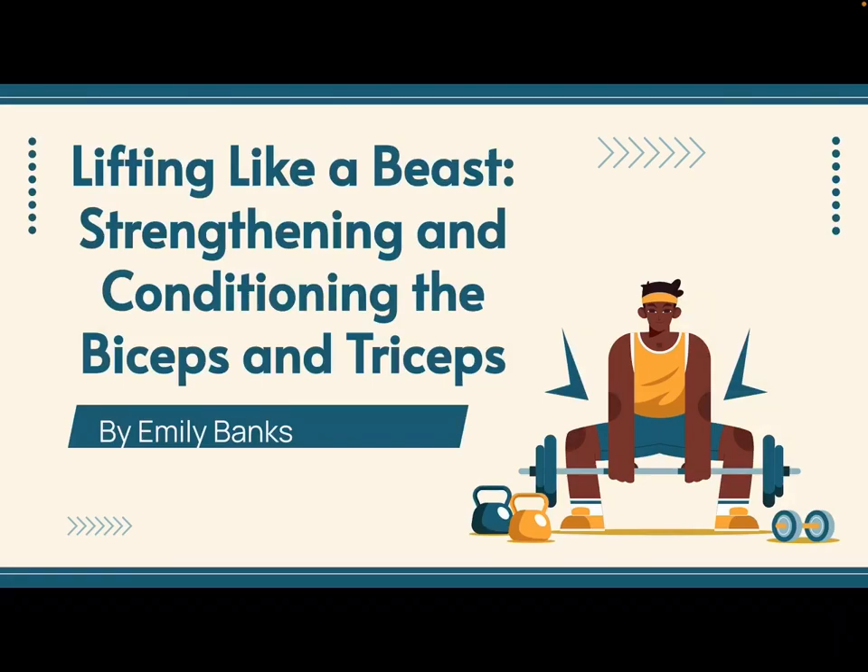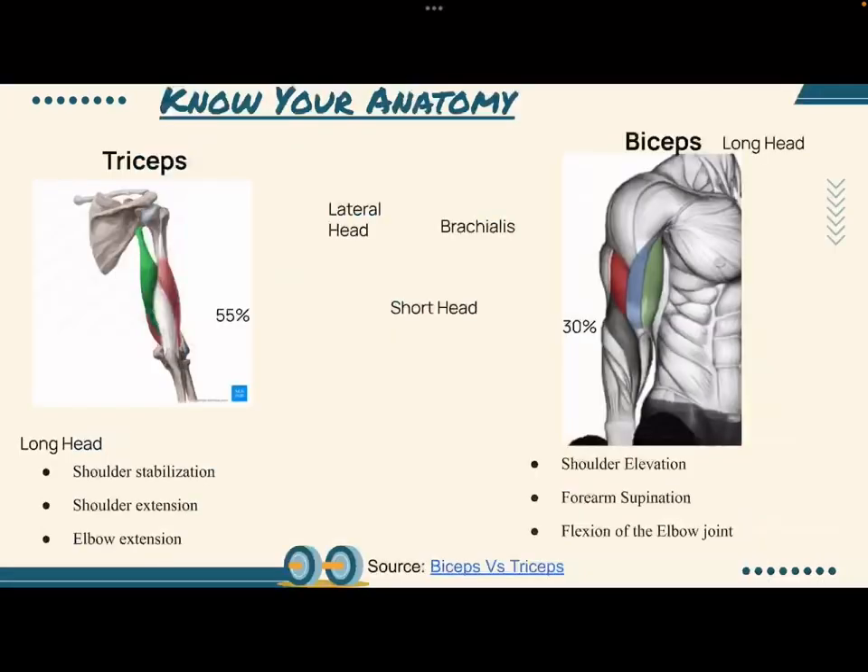Hello, my name is Emily Banks and this is my Unit 2 SquaresMed 3 project on strengthening and conditioning the bicep and tricep muscles. To begin, we'll start with anatomy.